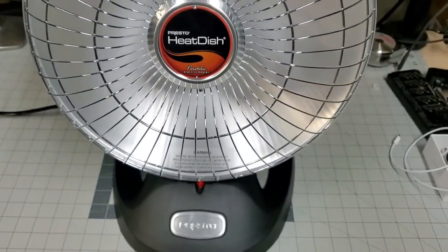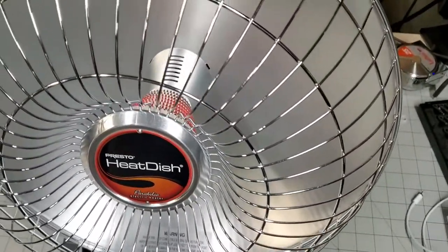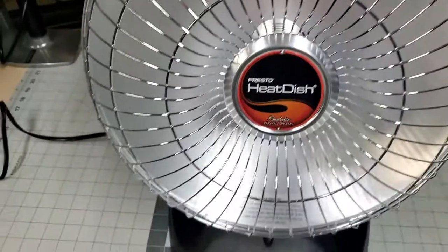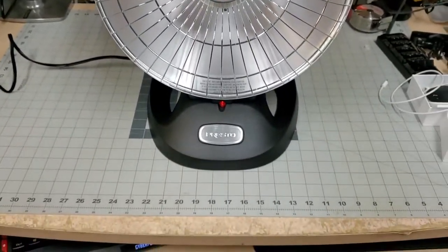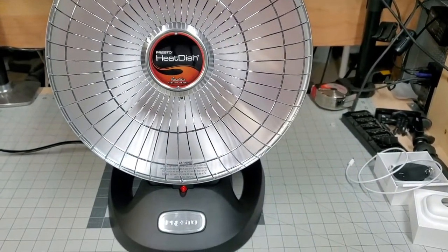That's about it — this machine is really, really good. At Costco they're going for around $40 right now. The only downside is you can't tilt it and can't direct it anywhere else — it's just one direction, and that's pretty much it.